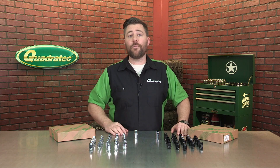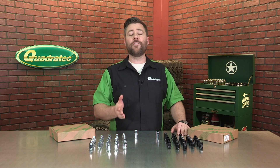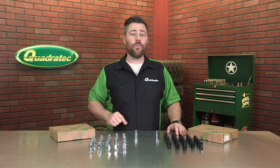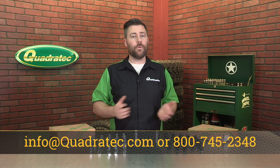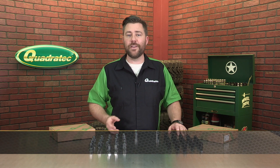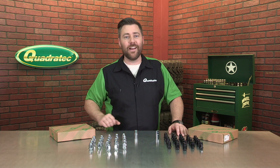If you want to get more information or purchase a set of Quadratech 23-piece classic Acorn style lug nuts for your Wrangler, click on that info button and head over to quadratech.com. If you have any questions or comments, leave them below or hit us up at any of the options on the screen. Make sure you hit that subscribe button so you catch all of our latest product reviews, and if you liked today's video, give us a thumbs up. Until next time, I'm Rob — I'll see you out on the trail.